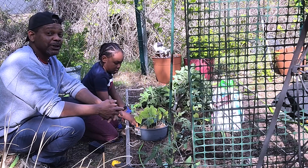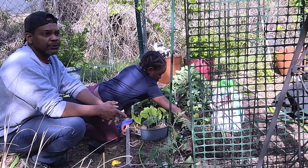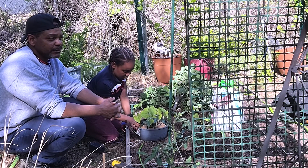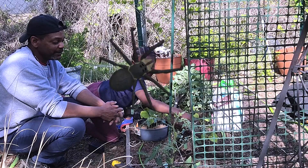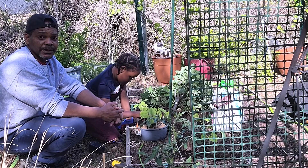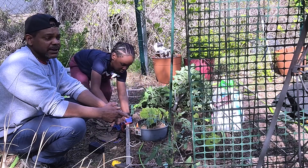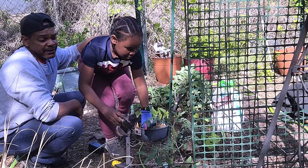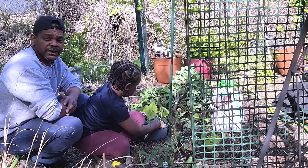Speaking of where the food comes from, we've all heard our president talk about the possibility of food shortages this year. With everything going on between the war in Europe, the Chinese are on lockdown again with the big bug, and because of it the ports are shut down again. Everything is backing up — products are backing up again within the ports and very little is getting through. So it just seems to make sense that if you have a little bit of space — and it doesn't have to be a lot — grow what you can. At the very least, try and offset your grocery bills.